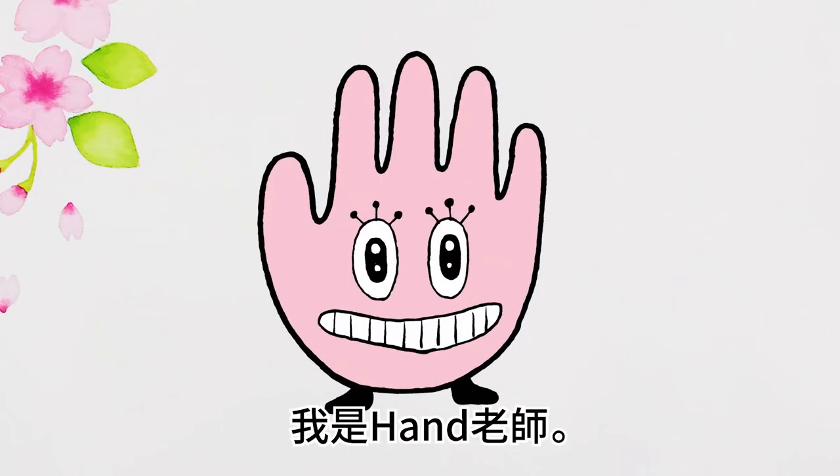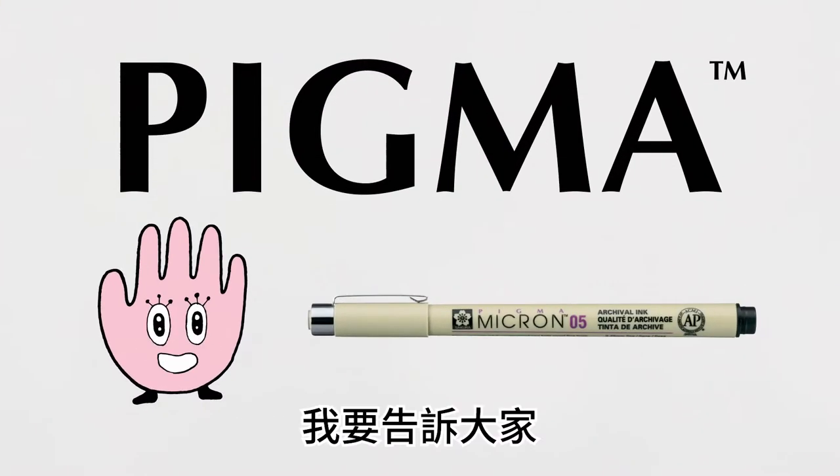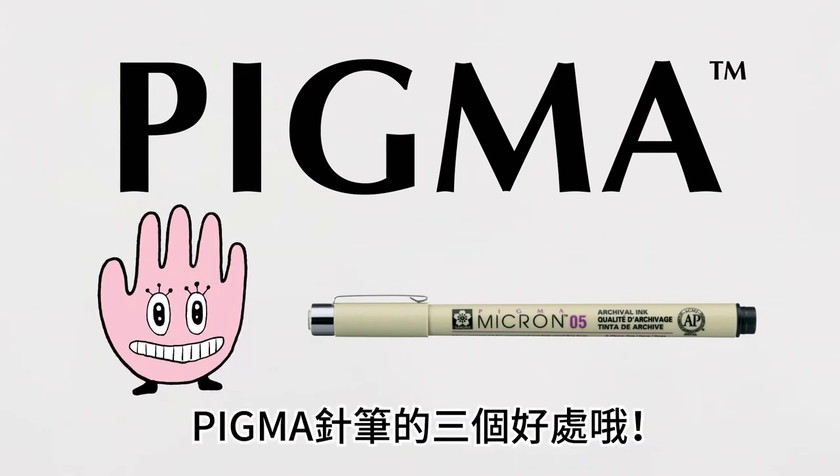Hi, this is Han-chan. Let me tell you three fab things about Pigma.